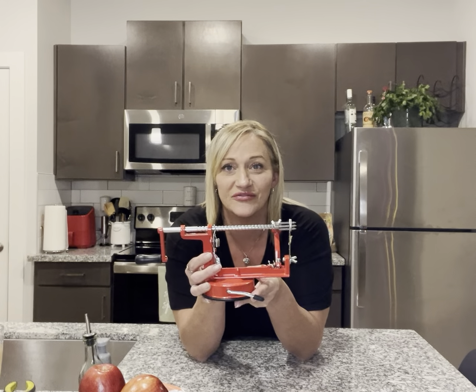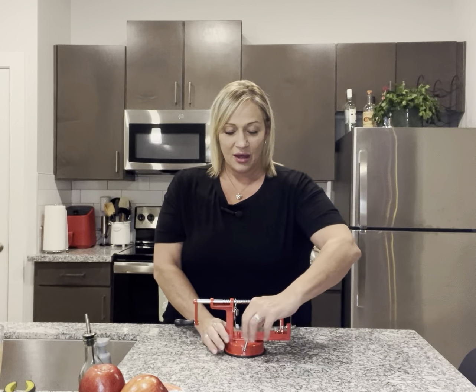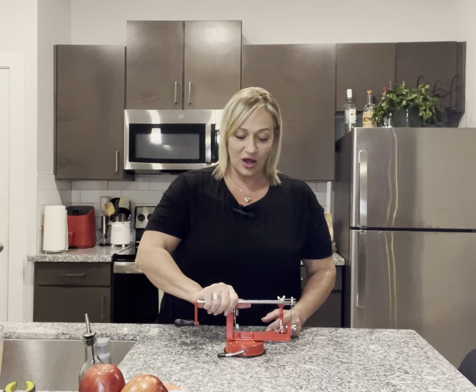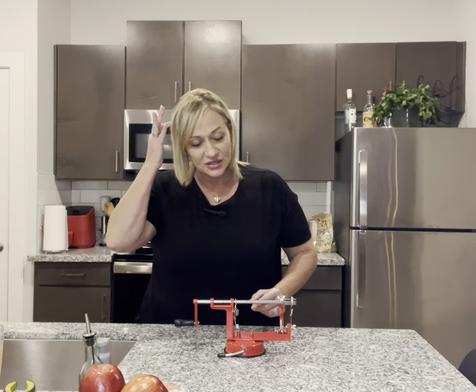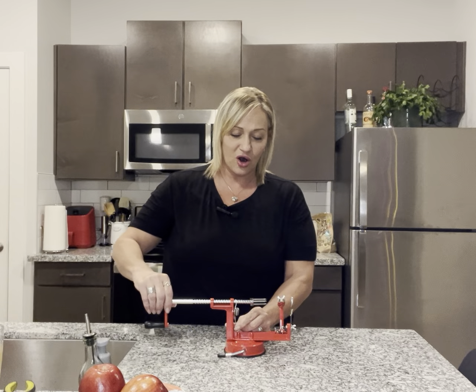So I am going to demonstrate all three functions. The first thing you do is stick it on a hard surface and move that lever over. The bottom is a suction and it's on there really good. Then you push this lever to pull the arm back.